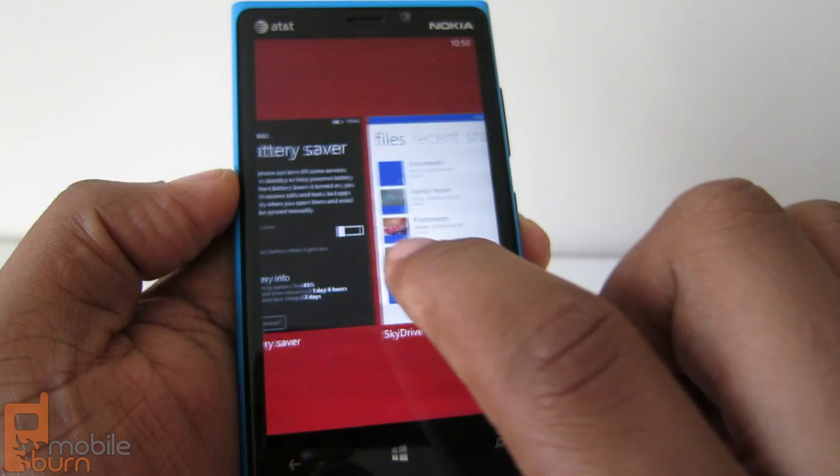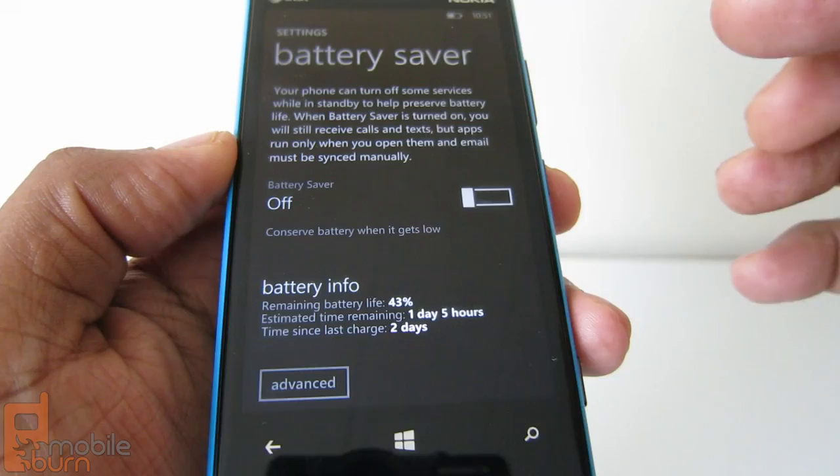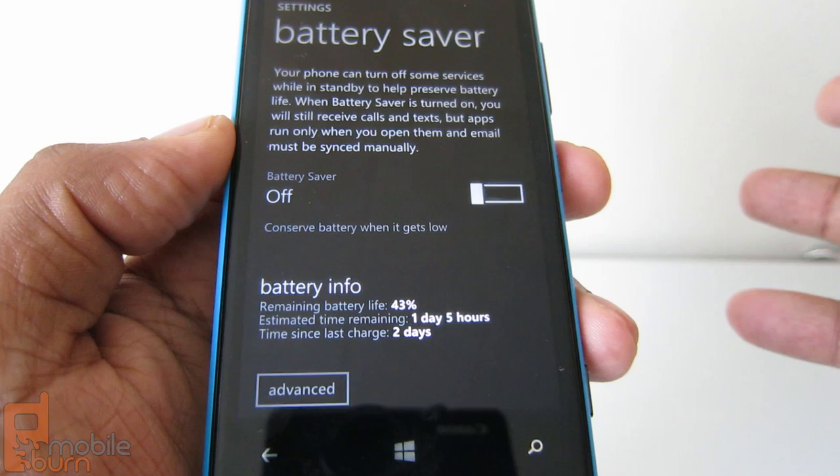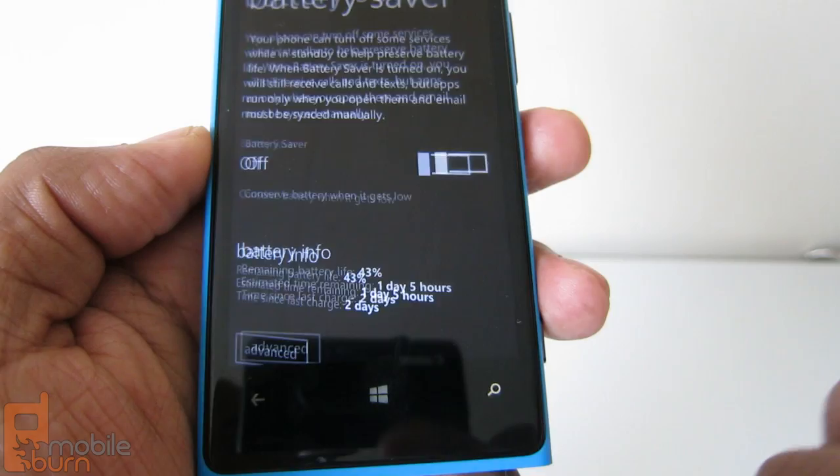This has a 2,000 milliamp battery and it does very well. I've gotten almost 15 hours of moderate usage depending on what I'm doing — tweeting, listening to music, browsing the web. At the moment I've got 43% left, and it's been off the charger for about a day and a half. It's been pretty good.